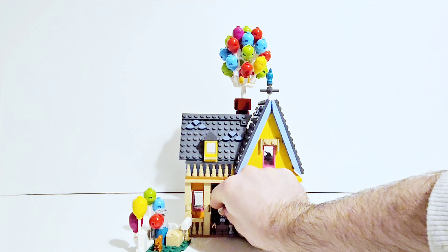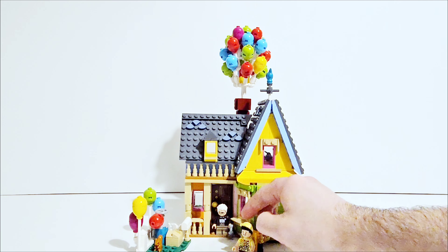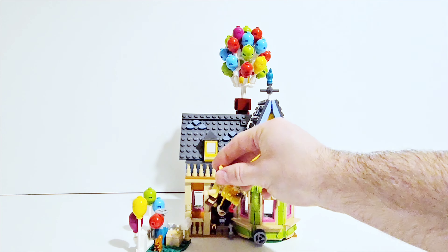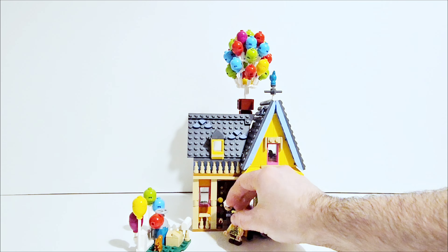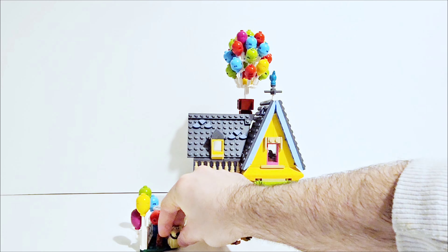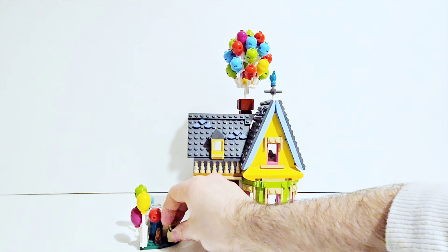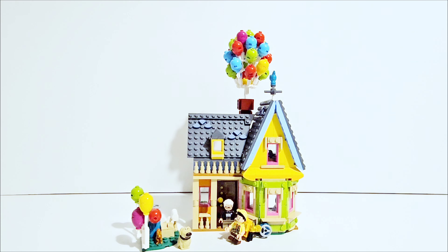You can also stick your minifigures down on the studs. Russell just seems to sort of fall — he doesn't really stand up very well with his big backpack — so I tend to lean him on the house. I do place Doug next to the squirrel just on the grass area. You can put the characters where you want really, if you are displaying.